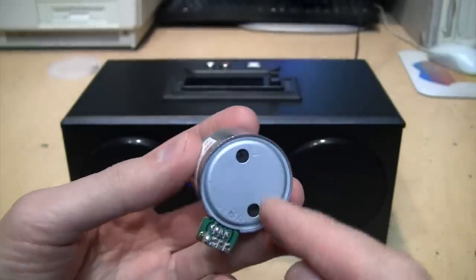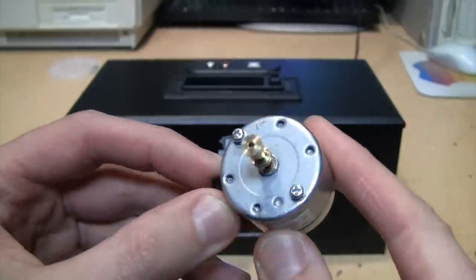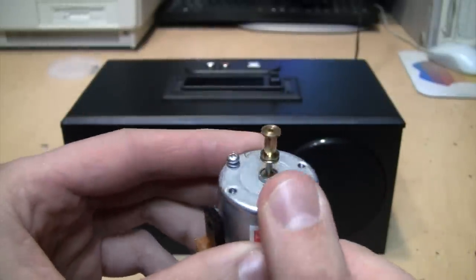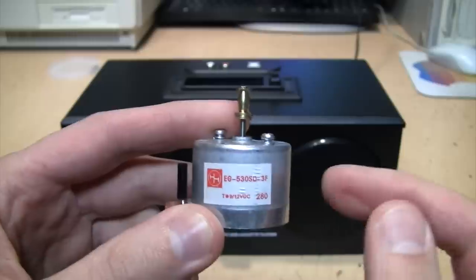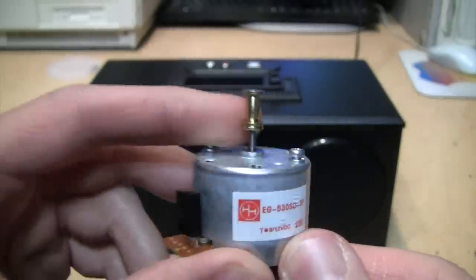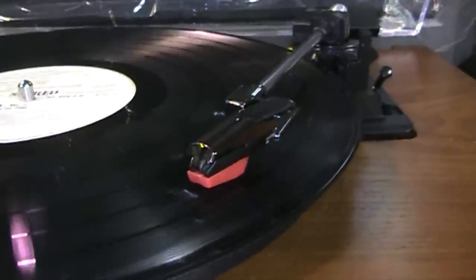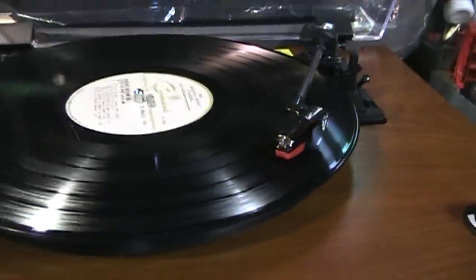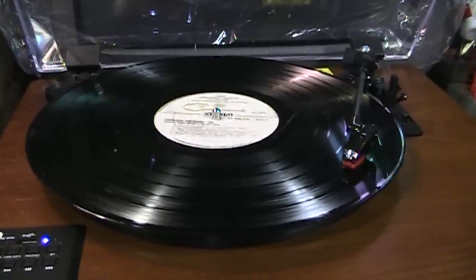These motors usually have one or two holes in the back for adjusting the speed. They are very common motors and can work very well, but especially in cheaper turntables, record players, and cassette decks, manufacturers are cheapening out on these motors and giving you ones with no oil inside to lubricate them. With turntables this is especially bad because the noise and vibration from the motor can travel through the platter and get picked up by the stylus, producing a buzzing sound in the audio.